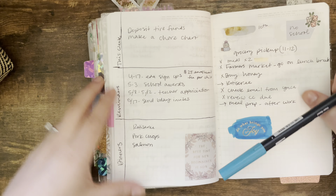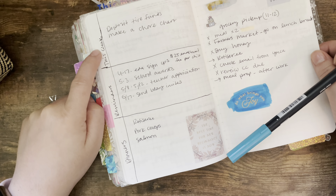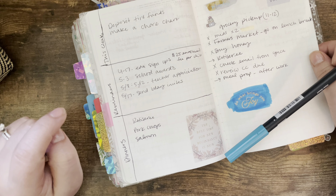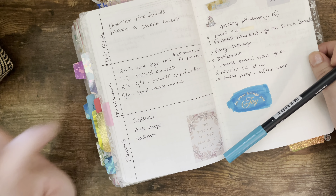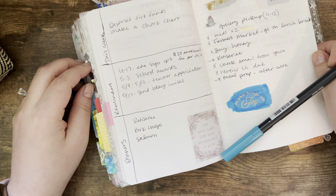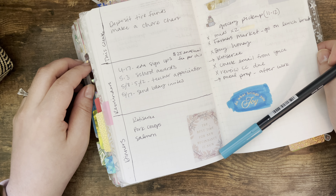Let me look at what I did last week. So this is what I did last week — I did just a 'this week' area, reminders, and dinners.